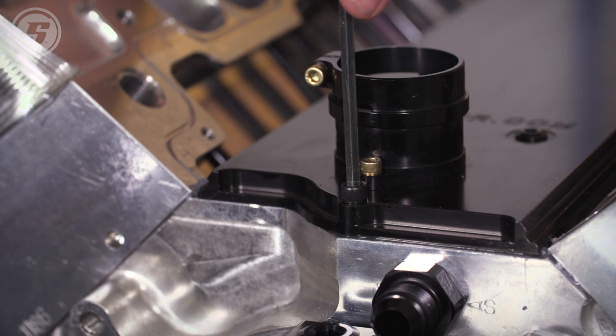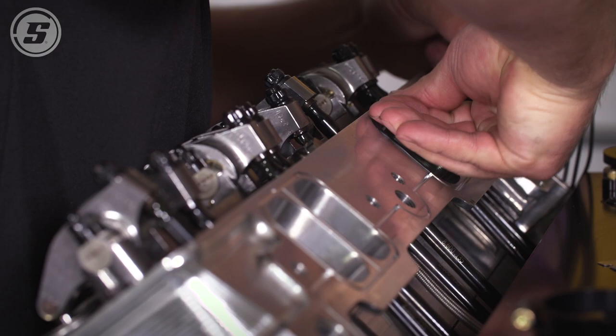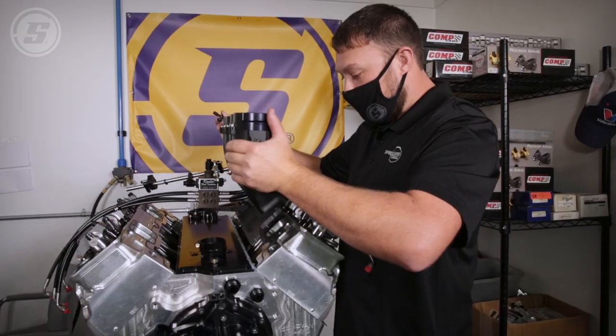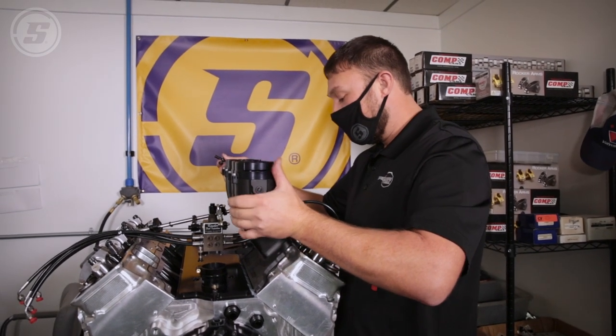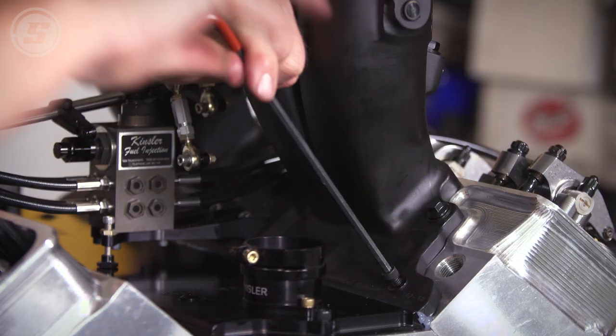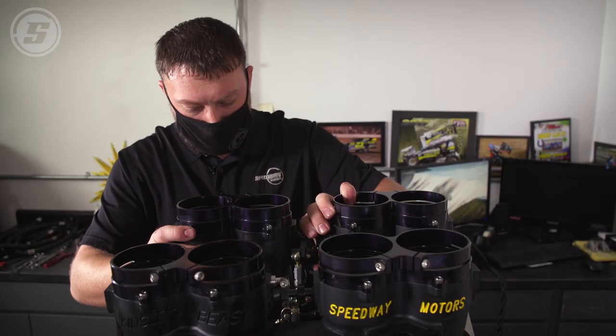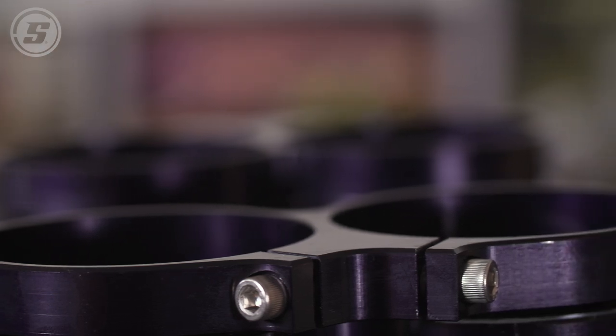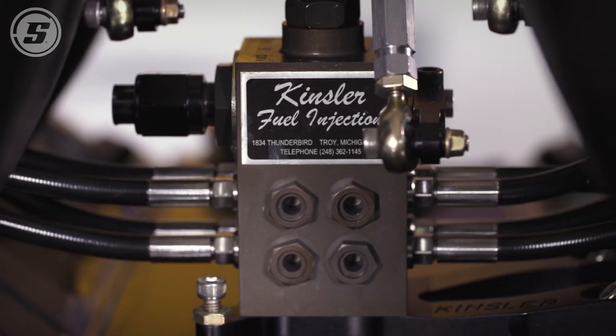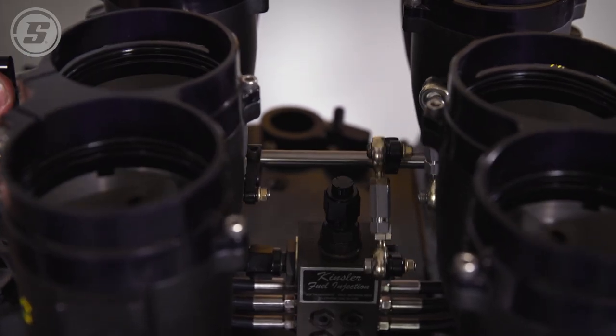We're putting on this Kinsler Beast injector — it's a 2900 butterfly. It's got lightened HP lines. It not only looks awesome, it runs great. It is the standard in 410 sprint car racing. It's been CNC matched to fit these One-Way heads. This is going to make some serious horsepower.